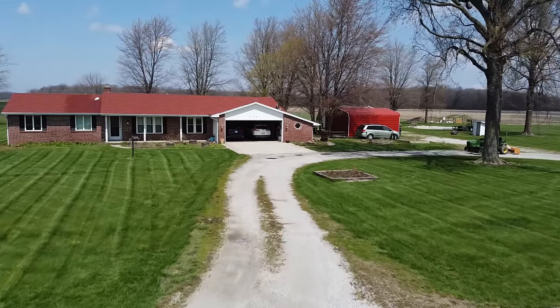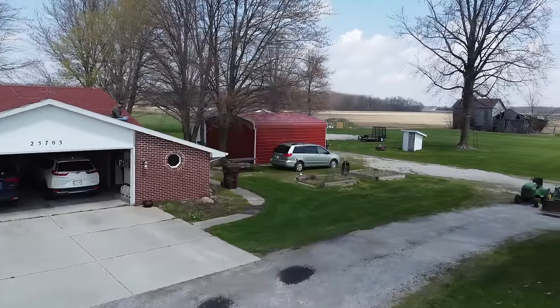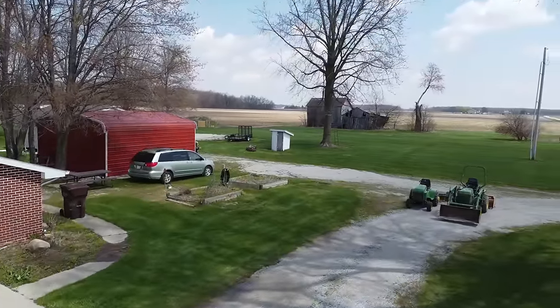Welcome folks, thanks for clicking and checking out my channel. In this video I want to show you a driveway restoration I recently worked on where I use a four-step process to rejuvenate my neighbor's gravel driveway and make it look great again.